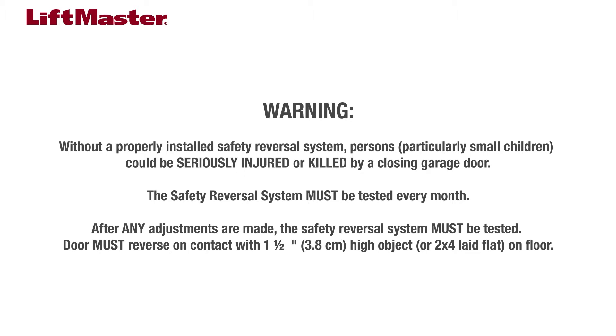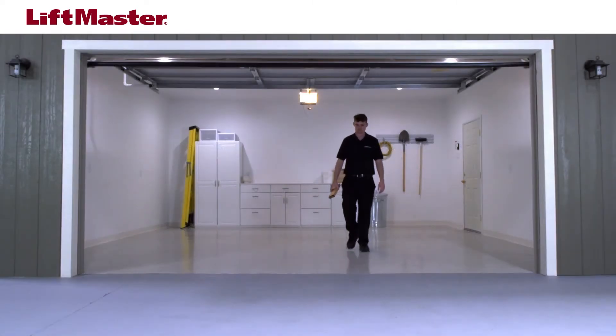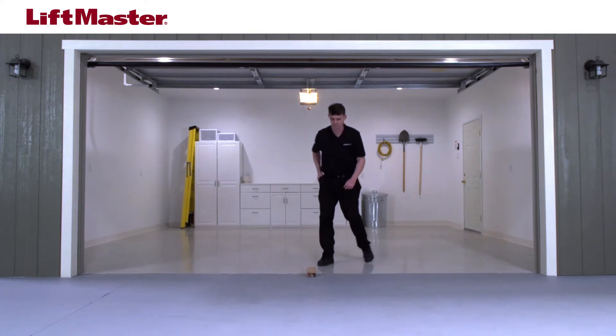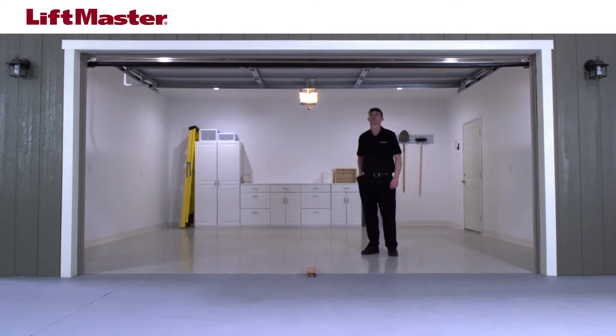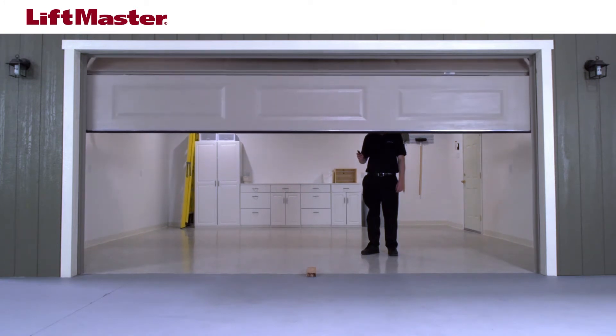To test the safety reversal system, open the garage door. With the door fully open, place a one and one half inch board or a two by four laid flat on the floor, centered under the garage door. Press the remote control or wall-mounted door control to close the door.